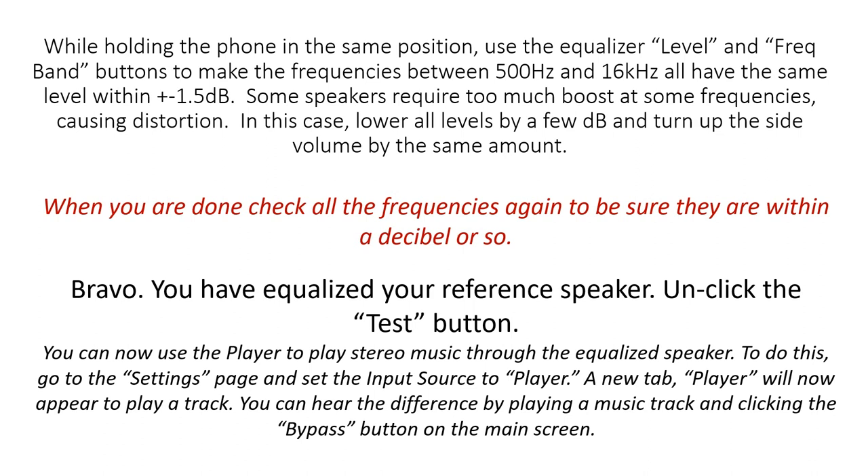Bravo! You have equalized your reference speaker. Unclick the test button. You can now use the player to play stereo music through the equalized speaker. To do this, go to the settings page and set the input source to Player. A new Player tab will now appear to play a track. You can hear the difference by playing a music track and clicking the bypass button in the main screen.